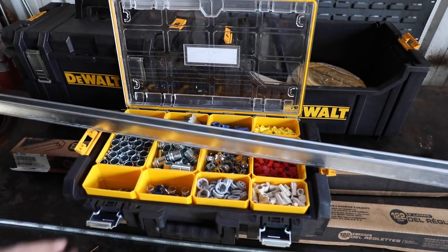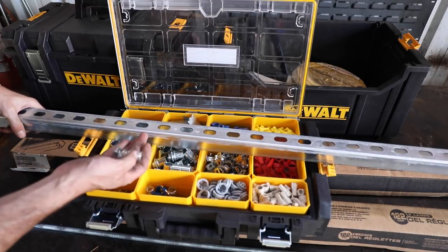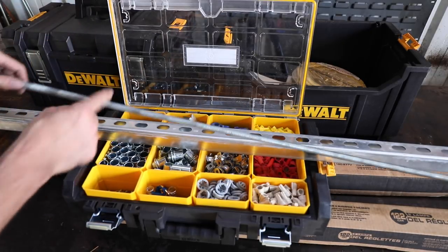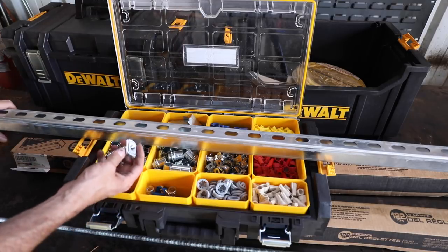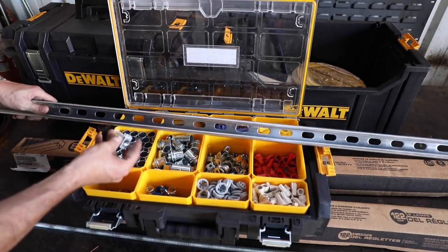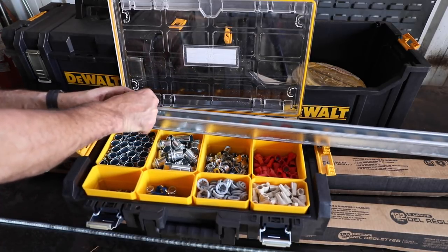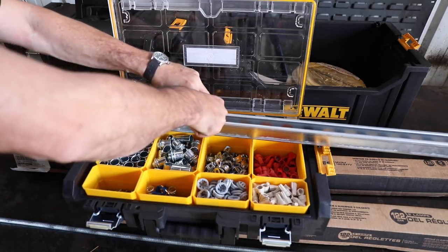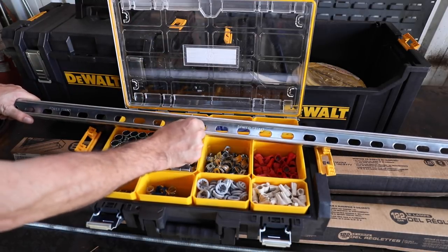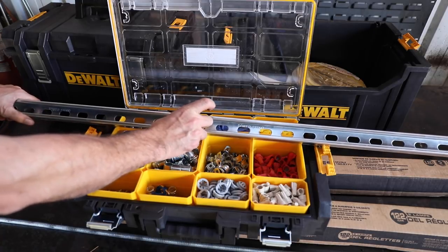The Unistrut is just a channel, and we're going to suspend it from that two-by up on the ceiling using threaded rod. This is half-inch threaded rod — it will hang down, it's very strong, and it doesn't wiggle around. Then you can get all these cool little clips and fittings made to go in the Unistrut. What you do is put this in there like this, then give it a twist to the right, and now you have an adjustable mounting point for anything you like. We'll be hanging threaded rod from it — super clean, and really the correct way to do it.